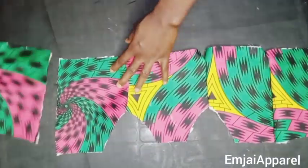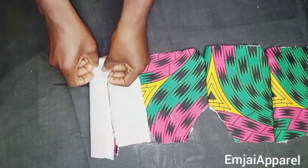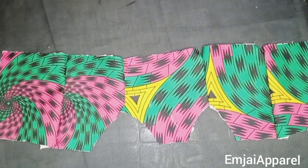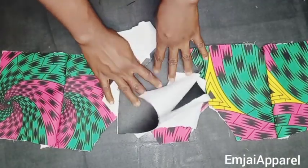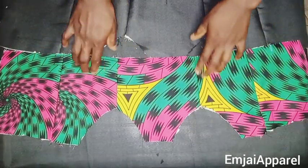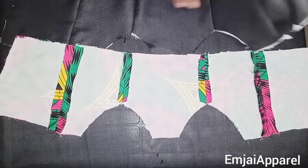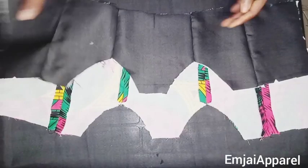I'll do the same thing on the other side and join it to the front block, then go to my sewing machine to sew all these parts together. I'll repeat the same for my lining. After joining the center to the side and the front to the back, this is what we have. I opened up the seams and pressed them flat. Here is the lining — this is what you should have.